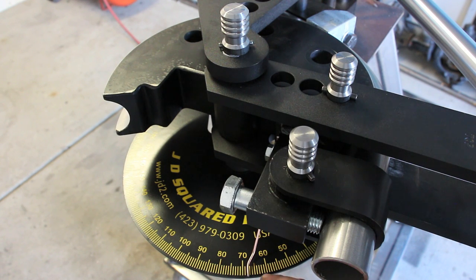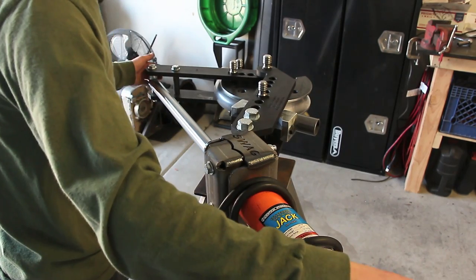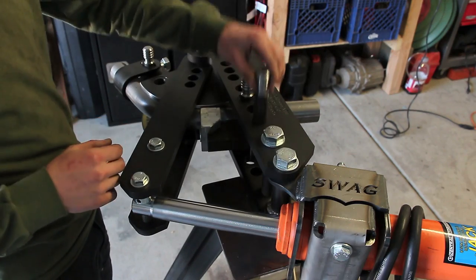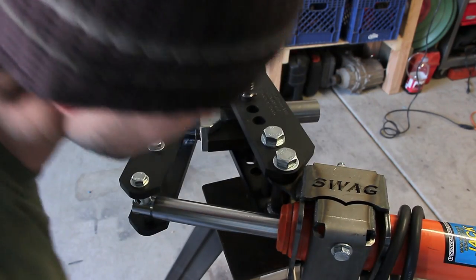It looks like it got to about 65 degrees after spring back with the first stroke, and now we need to pull this pin out and re-pin in the die to go further. To re-pin, we just need to relieve pressure. After you get this, move back to your second position, re-pin in your new hole, tighten your valve on your jack, and then continue bending.